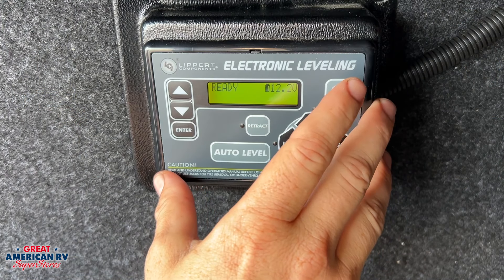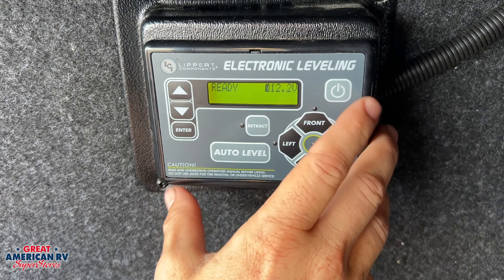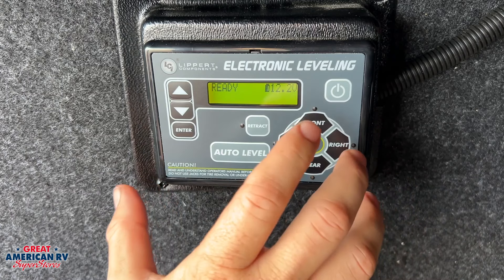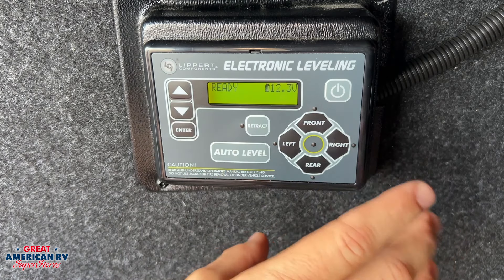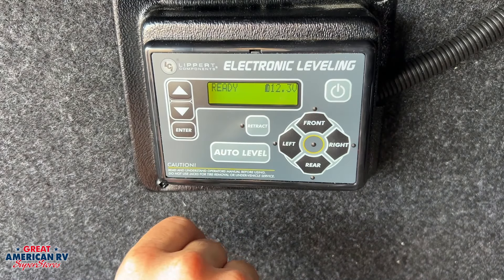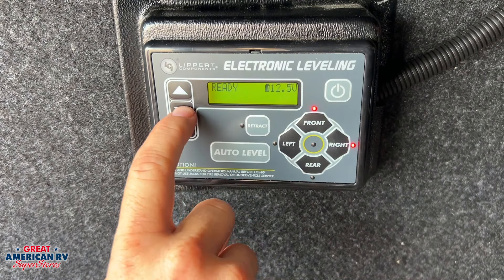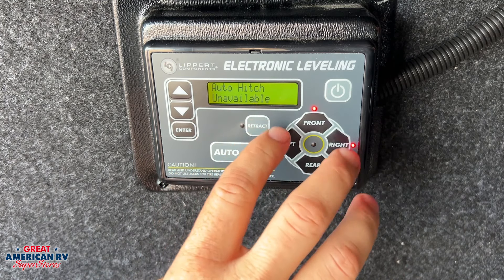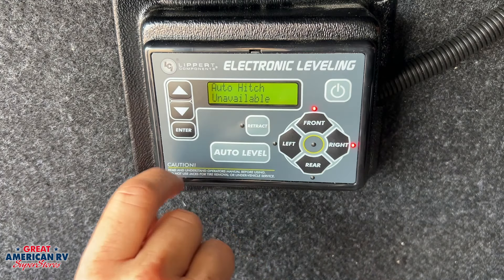Here we have our LCI electronic leveling system for our travel trailer. First, if we've just gotten to the campsite and pulled the unit off the tow vehicle, we want to go into auto level. Just hit auto level and those jacks will come down and level out your unit. When we're ready to head home, we hit the arrow down to go to auto hitch height — hit enter and those jacks raise up, with the tongue jack returning to the same position it was when you detached from your truck.